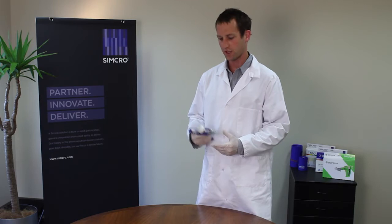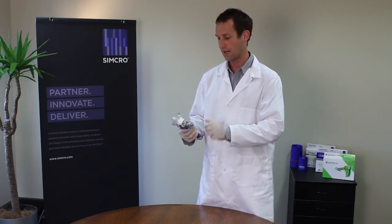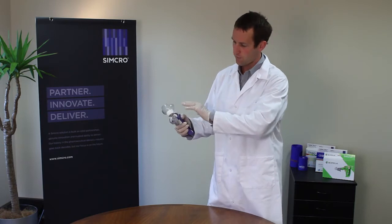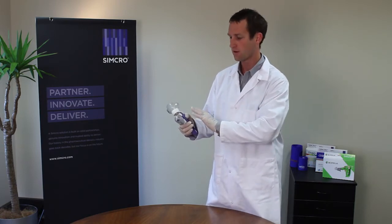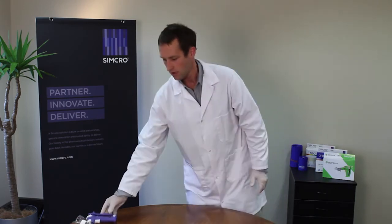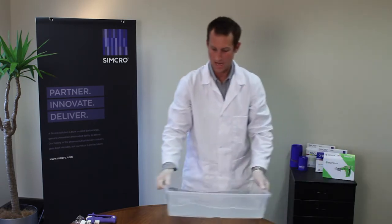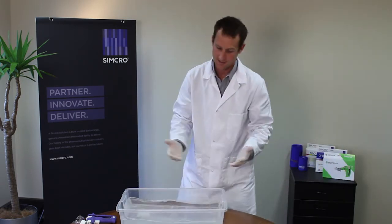Finally in this video I'm going to show you really simply how to clean this injector — really, really easy. Obviously we've removed the bottle and the needle and dispelled the product from the barrel, so there's no product in there. Simply grab some soaking water — this can be done in a bucket, a clean bucket.